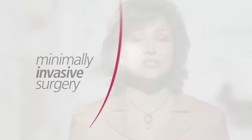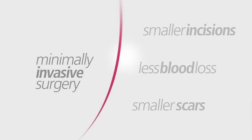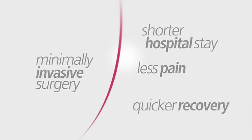MIS-TLIF is a surgical technique used by spine surgeons. The goal of the procedure is to stabilize your spine, reduce back pain, and lessen leg pain. Minimally invasive surgery may have potential advantages when compared to traditional spine surgery, including smaller incisions, less blood loss, smaller scars, a shorter hospital stay, less pain during recovery, as well as a quicker recovery time.